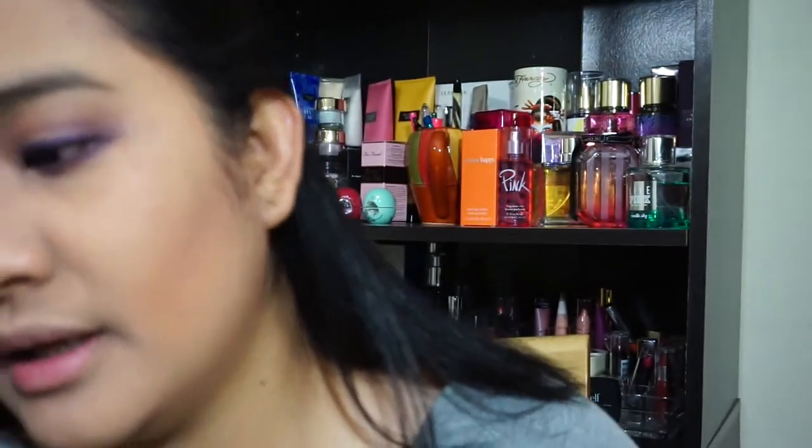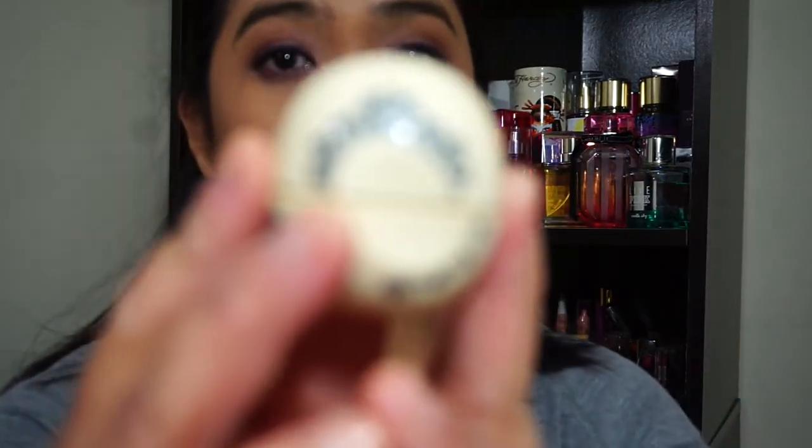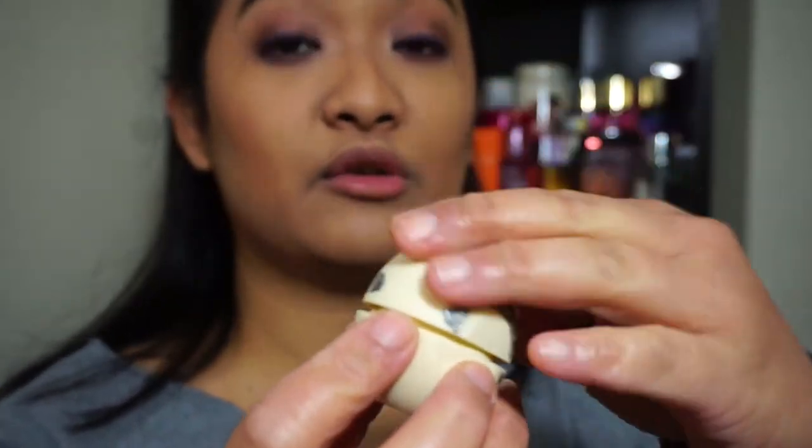Then I'll be using this one — The Majesty — as my eyeliner. And then eyelashes — the ELF Enhancing Mascara. Then EOS Lip Balm in Vanilla Bean. I put it on.